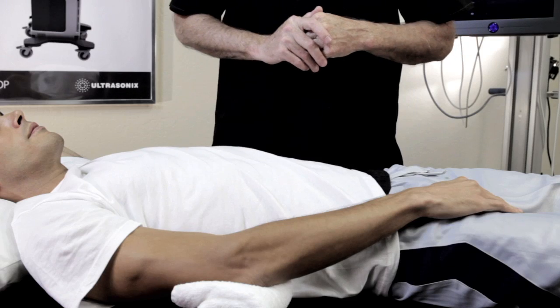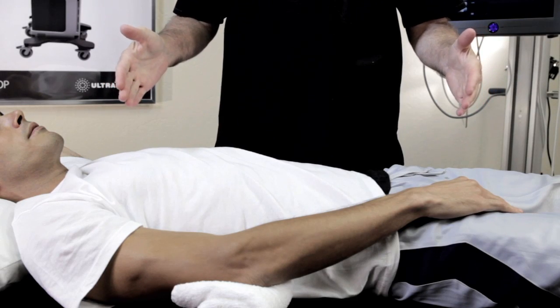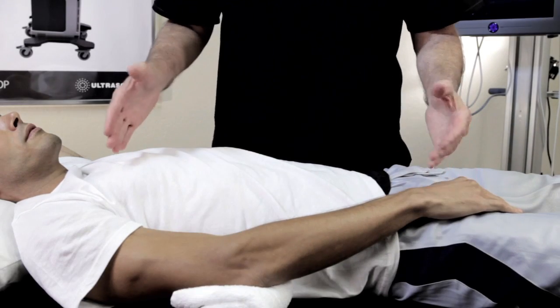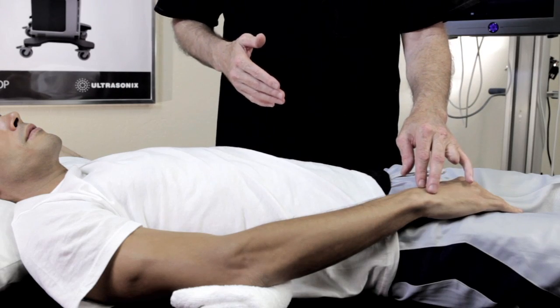Patient positioning for most of the elbow examination is the patient supine on the table with a soft towel or bolus underneath the elbow. This raises it up for better probe manipulation, with a slight flexion of the elbow to look at the lateral epicondyle.